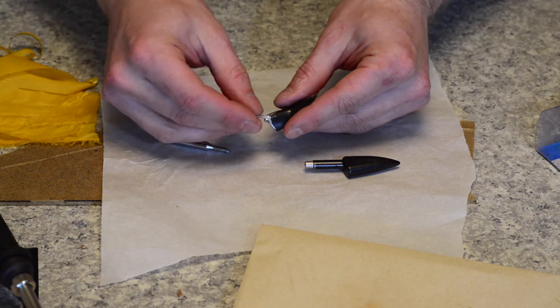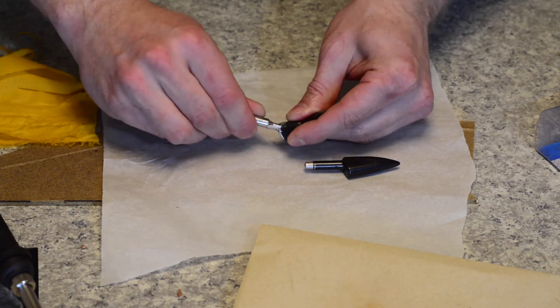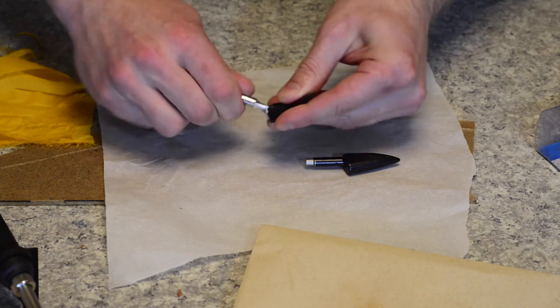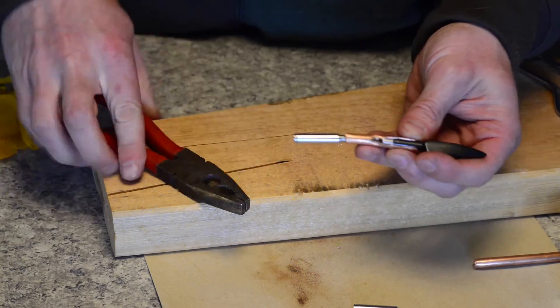Another option, if you want to spend a bit more money, is to purchase a trim sealing iron tip and adapt it to fit your soldering iron. You can either drill a hole in it to accept your soldering iron or create a metal sleeve that will transfer heat between the two.